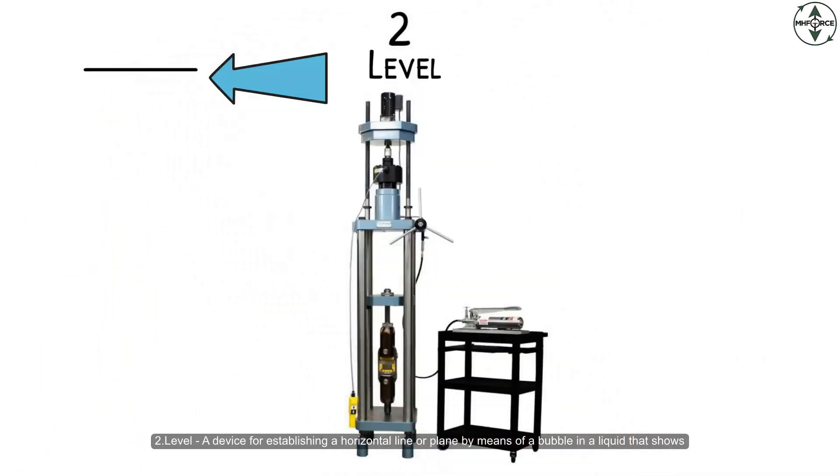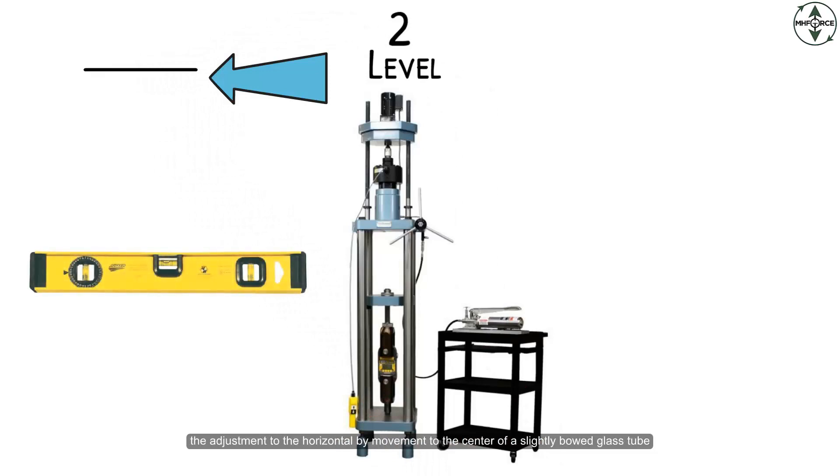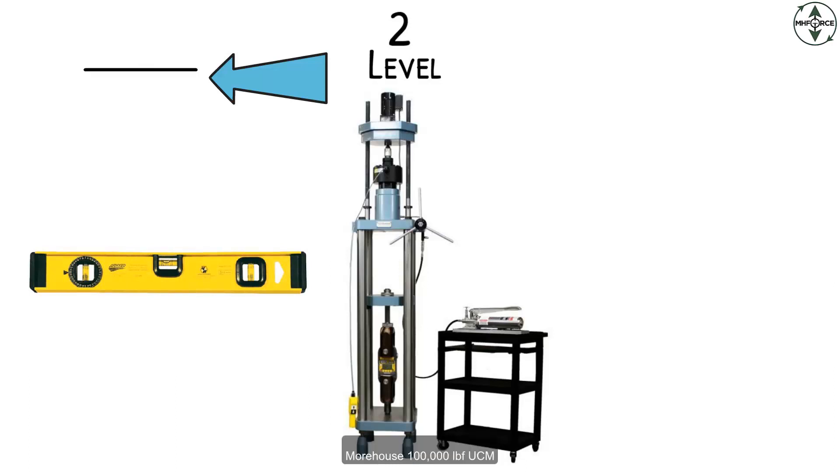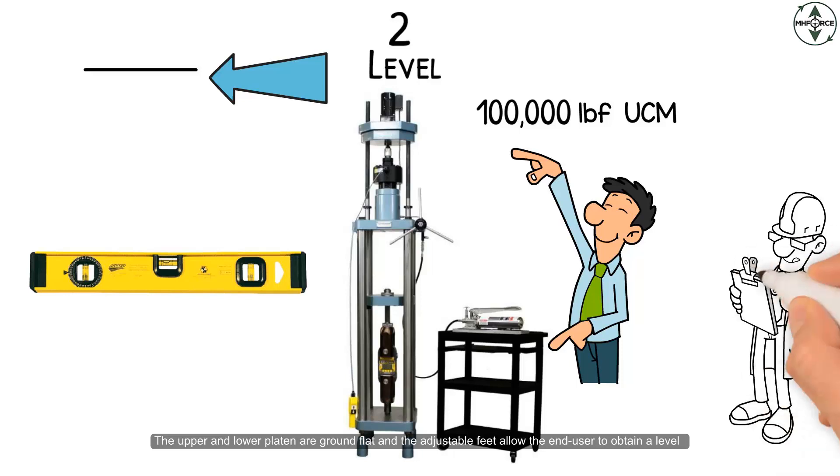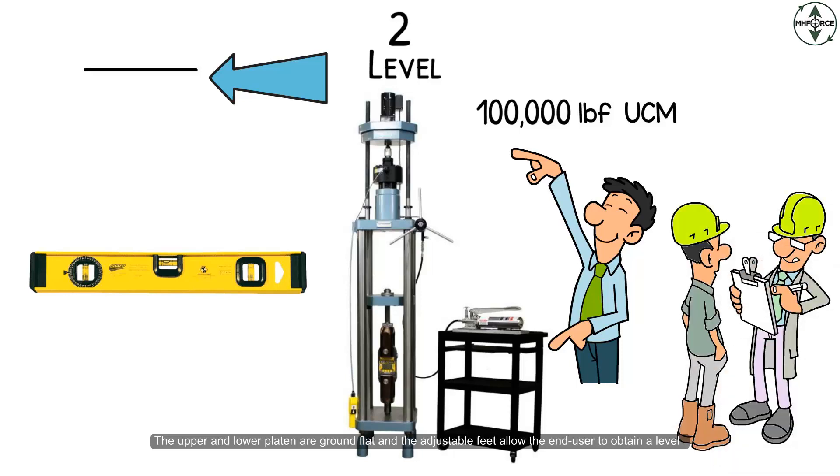Level is a device for establishing a horizontal line or plane by means of a bubble in a liquid that shows the adjustment to the horizontal by movement to the center of a slightly bowed glass tube. The Morehouse 100,000 pound force UCM — the upper and lower platen are ground flat and the adjustable feet allow the end user to obtain a level condition.